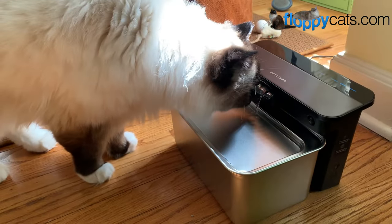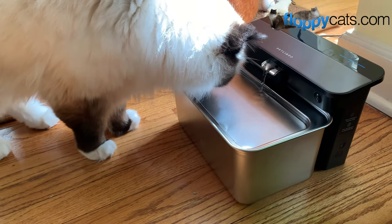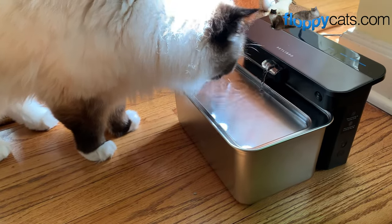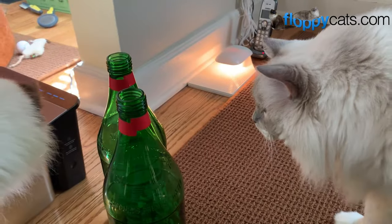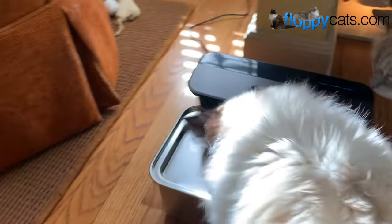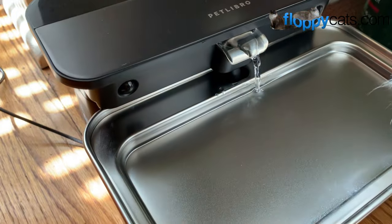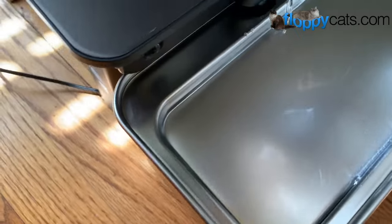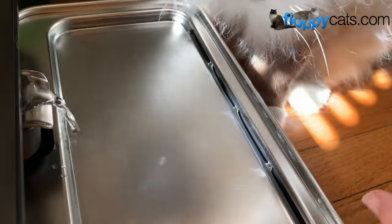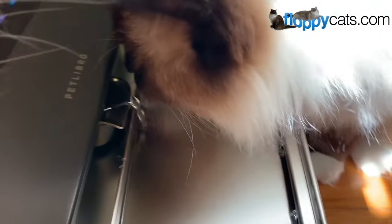A cool thing about Pet Libro's Glacier Fountain is its ultra filtration function, which allows my cats to drink the cleanest water. It filters out 99.9% of bacteria, which prevents foul odors and also reduces heavy metals. This reservoir stays full until it goes down too low, then it'll fall back down and recirculate again.